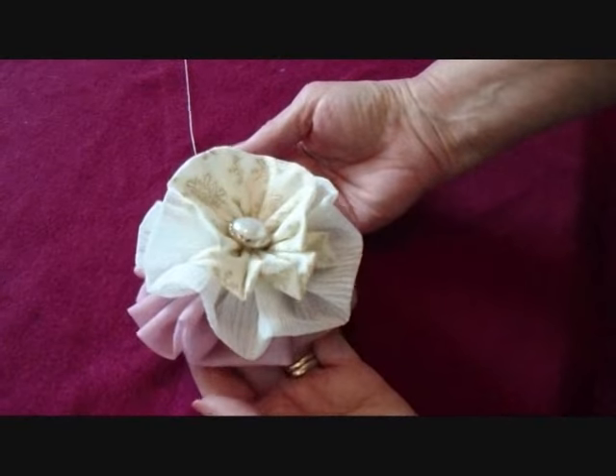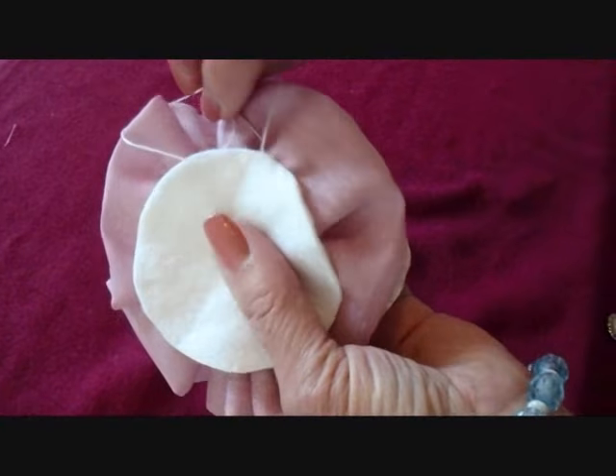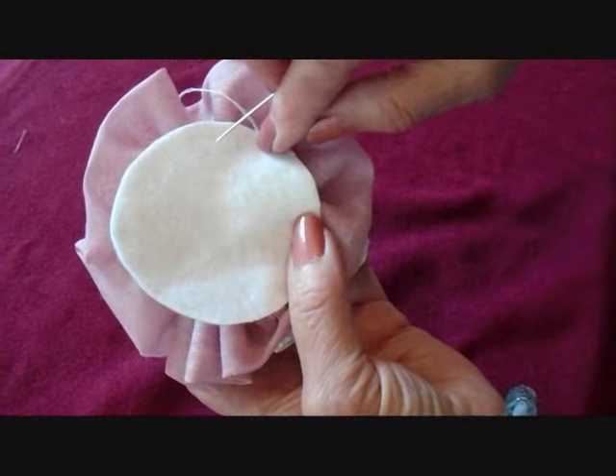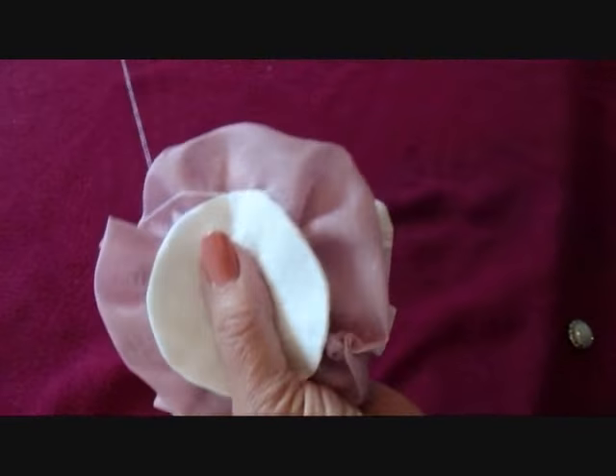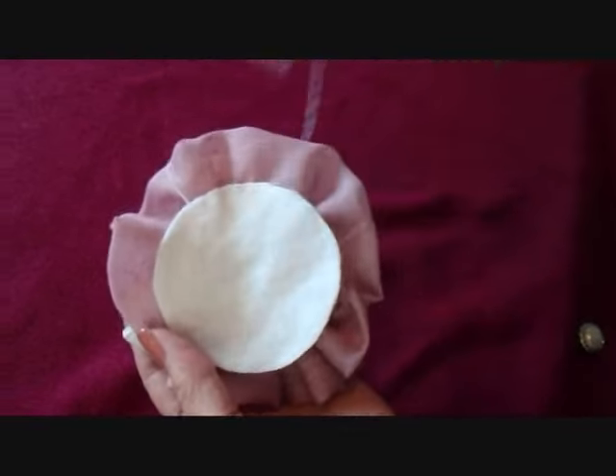It can be used on headbands, as a corsage, or on a hat. If it's important for the back to look as good as the front, sew a circle of felt on the back all the way around.